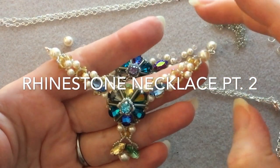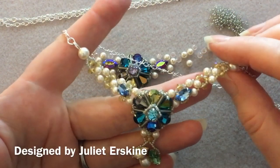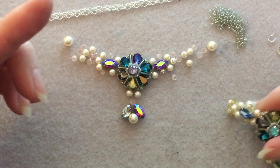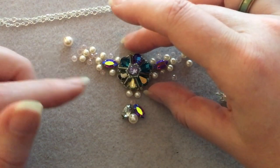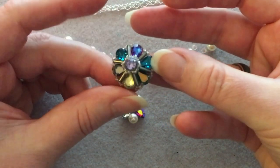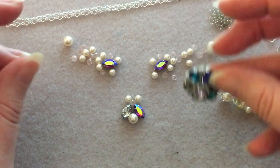Hello everyone and welcome to part two of our vintage style necklace. Hopefully you've all watched part one — if you haven't, I will put the link in the description. In part one I teach you how to make the central component, so you should have that made before you start this part.